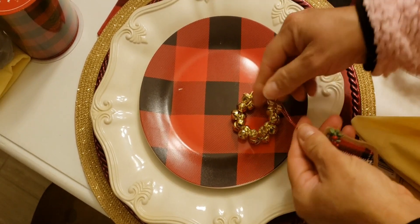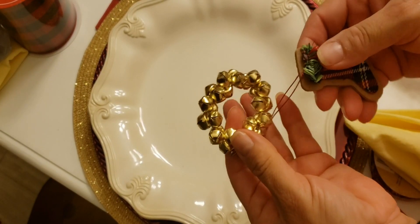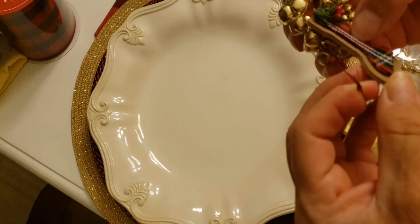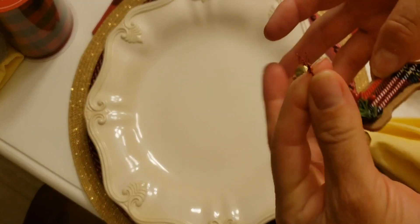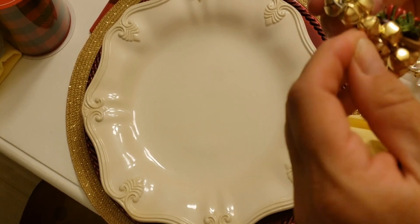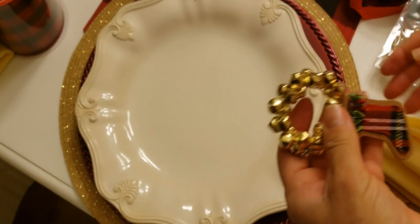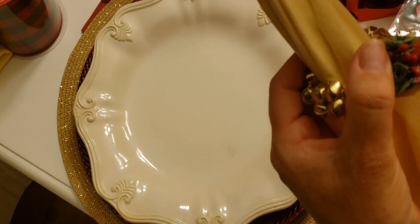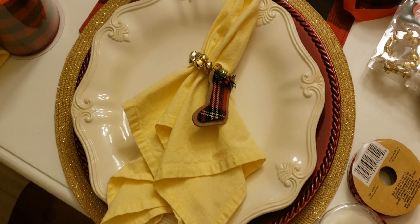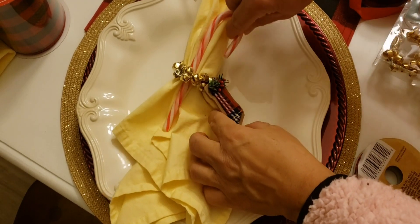I have one, two, three Christmas trees here. This one I'm going to use the little boots again so you can see how I do it. Let me take this plate out so you can see. You come with the ribbon like this, go around again, bring it in, go around like that — and now you have your little boot. It's so adorable! Very simple, very quick — no sewing, no glue, nothing. Just put it together.